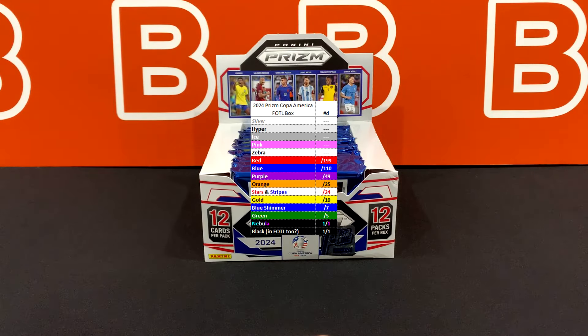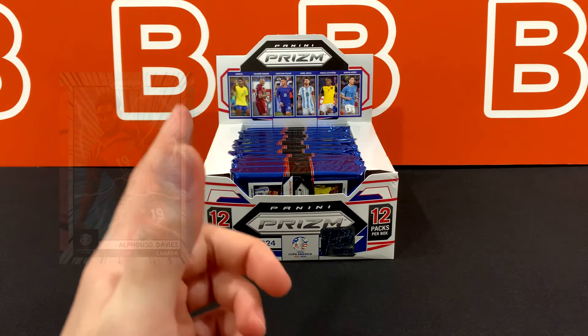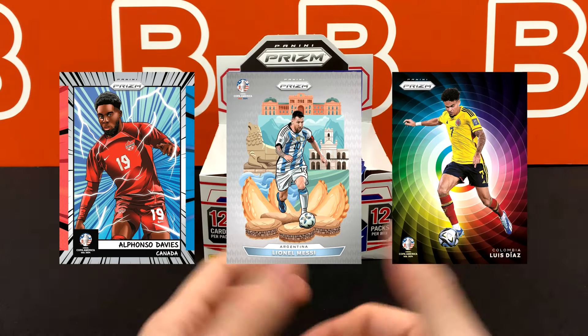As you guys can see, the print run on this set looks much lower than the 2022 World Cup Prism that we saw a couple years ago, which is nice. But obviously it's not the same scale in terms of tournament size or popularity. In terms of case hits, we are looking at the same ones from that same World Cup set — those are going to be the manga inserts, National Pride, National Landmarks, and the Super Rare color wheels.